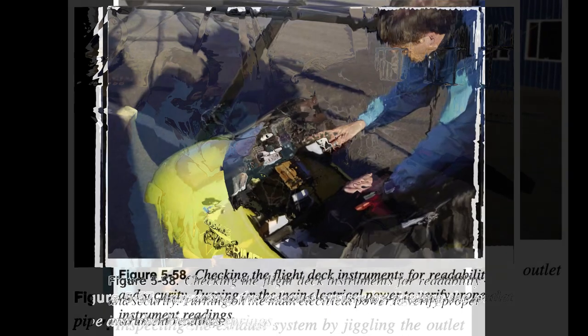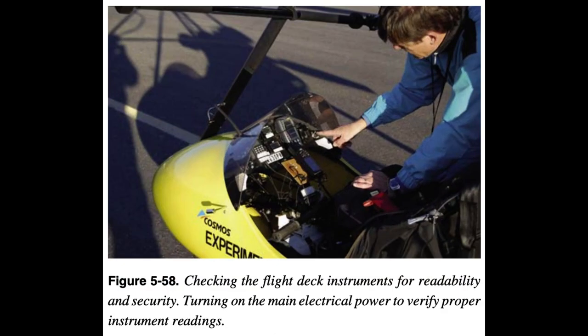Flight Deck Inspection: The following should be performed for a flight deck inspection. 1. Check seat security and proper adjustment for pilot and passenger. 2. Check seat belt attachment and seat belt operation. 3. Inspect the gauges for security and readability. 4. Switch electrical master on and check gauges for expected readings. 5. Check ballistic parachute handle for security and proper location.